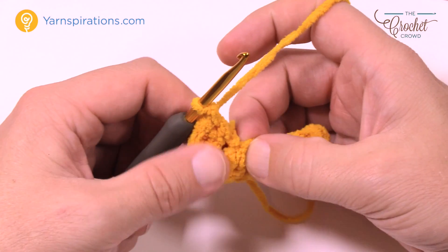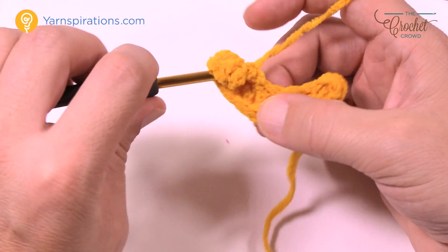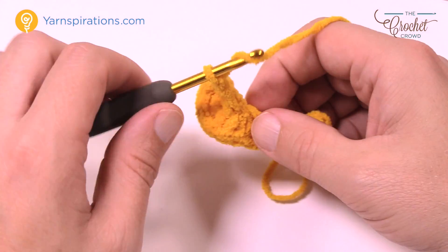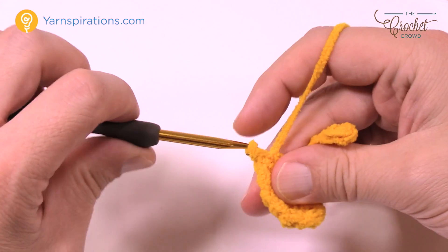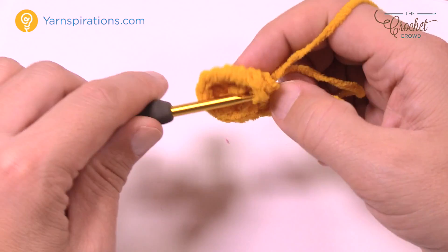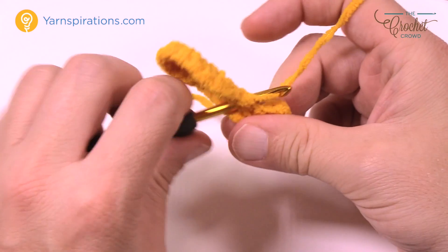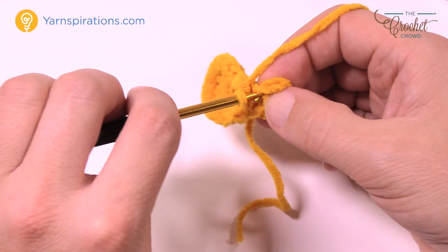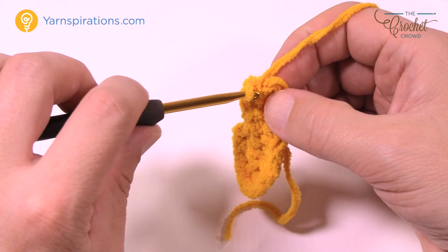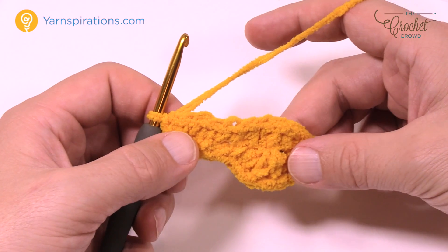Now you're going to come into the opposite side of the chain. The first one you run into is two double crochets into the same one: 1 and 2. The next one is one half double crochet by itself, and then the next three are one single crochet each. Keep that straggler down on top — you can bury it as you go. Three single crochets: 1, 2 and 3. Finally the last stitch is two single crochets: 1 and 2, and join it to the top of the very first single crochet. So it's got a warped front — this is the front of the foot, this is the back, and it kind of looks like a foot right now.